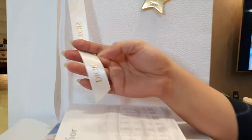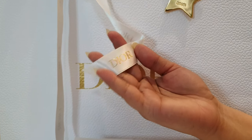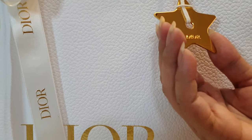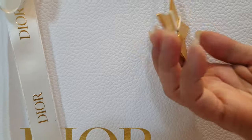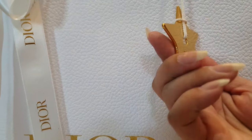Let's start off with this luscious white grainy paper bag — it's so luxurious and it comes with this lace where Dior is written in gold. Take a look at this really nice golden star where Dior is embossed. It's really heavy; it's made of what I think is steel and coated in gold.